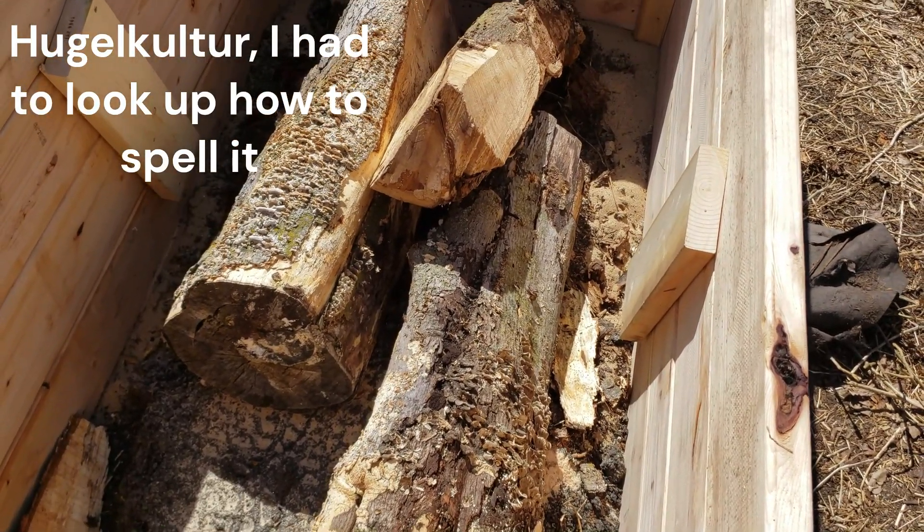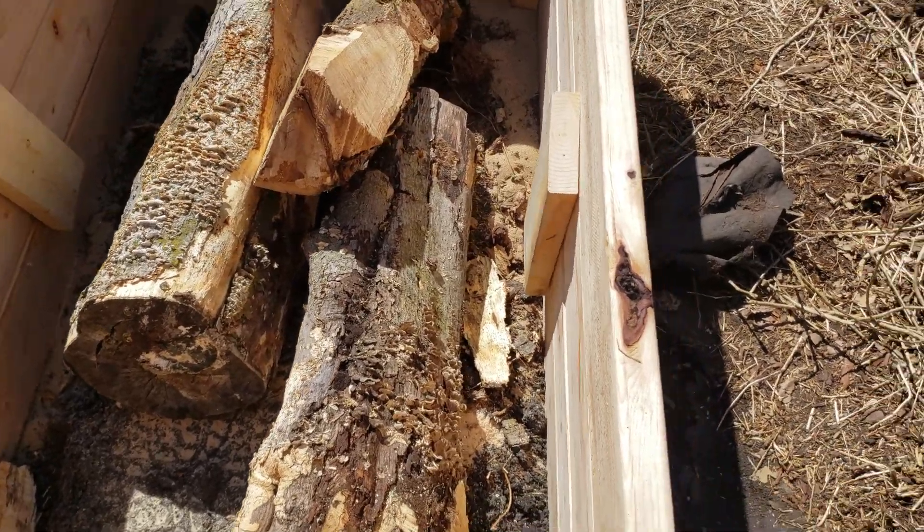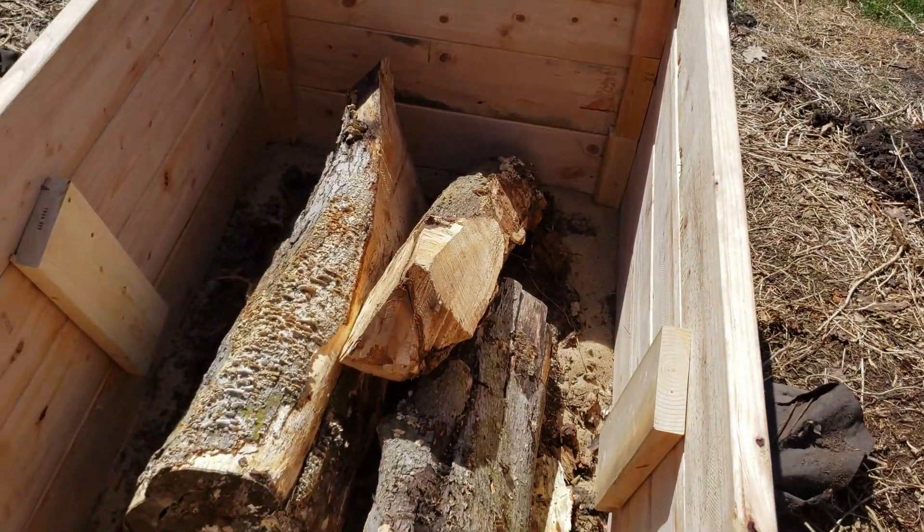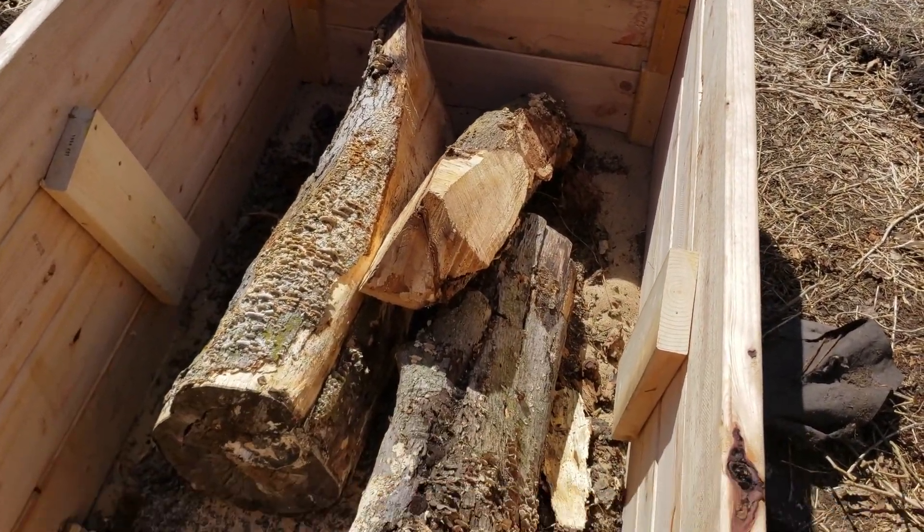So throwing in tree stumps, sticks, other kind of decayed matter — throwing that in the bottom to use as filler for the bottom part of the bed.